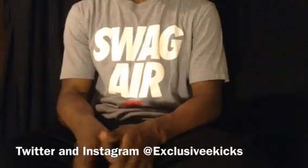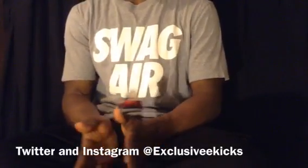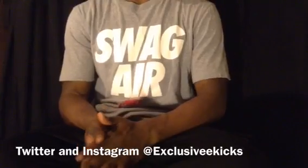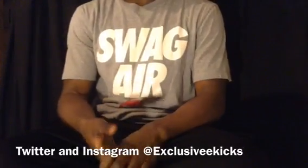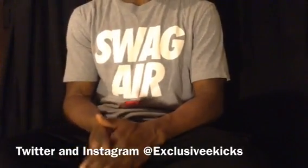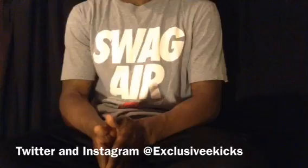What is up everybody on YouTube, this is Exclusive Kicks coming back with my third video. Like I said, I'm uploading a video once a week — there's going to be some type of video, a review, unboxing, or just a discussion about a pair of shoes. Today I'm going to do a review slash on-foot review of the ZX Flux Xeno.